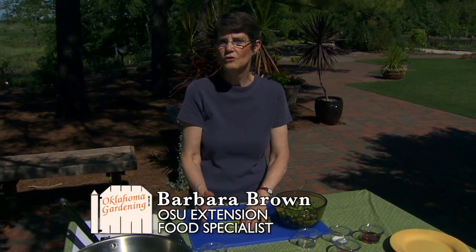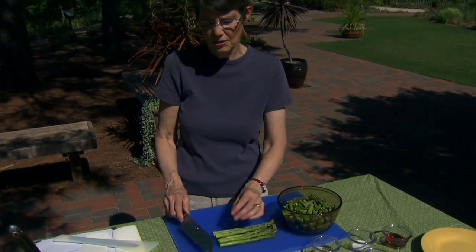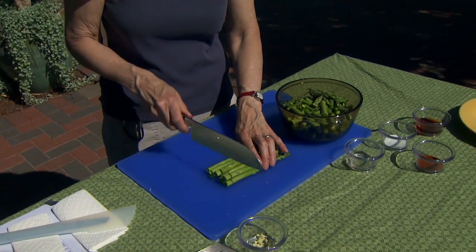One of the things you need to do with asparagus is to trim it off. I've got about two bunches, close to two pounds, but we're not going to have quite that much when we're done because I've already trimmed off about an inch. You're going to want to break one, and where it breaks you can line them all up and cut them all about the same place.